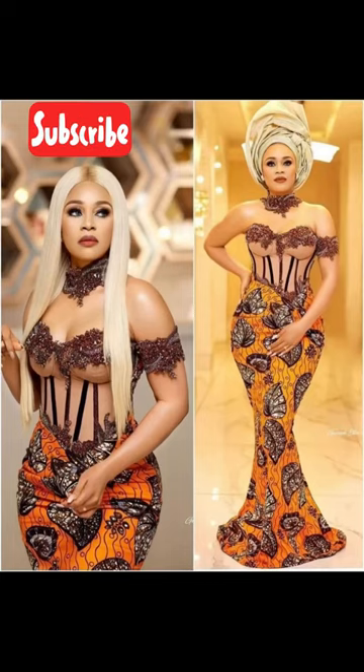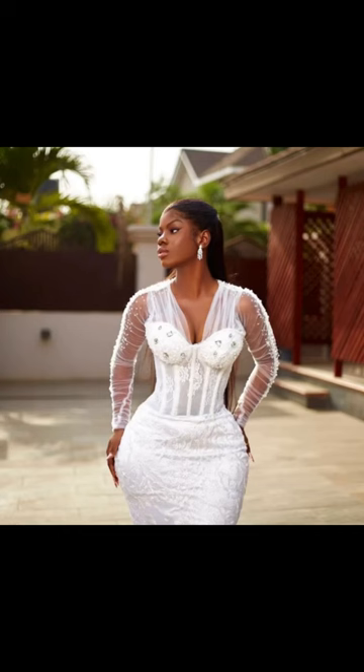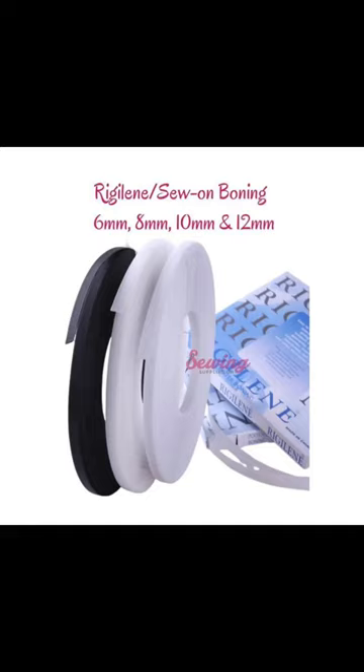Hello guys, welcome back to my channel. Today I will be showing you how to make the outside boning using a rigilin boning. This is a rigilin boning, also known as sewable boning. Let us get right into the video.